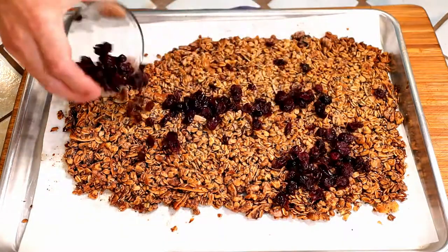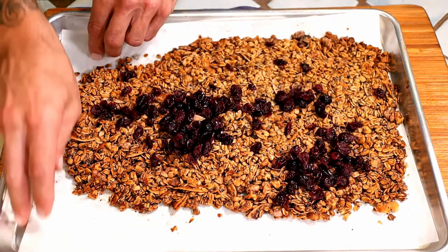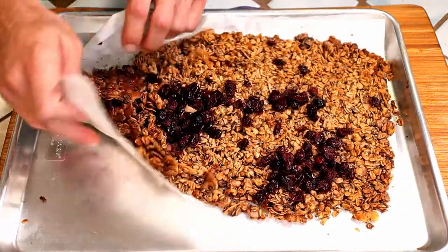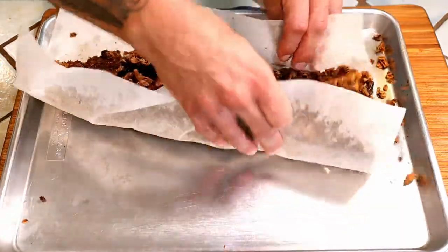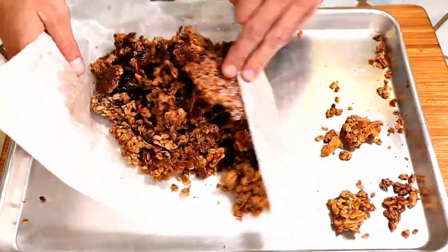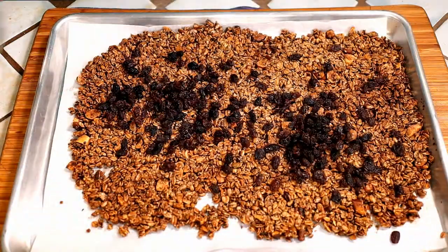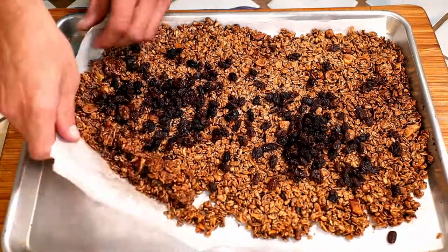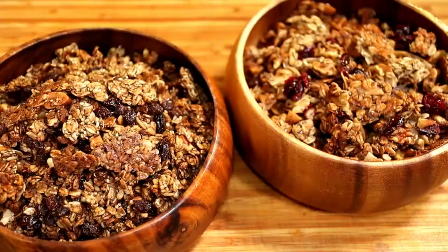Scatter your dried fruit over the granola, grab the parchment paper, and lift it to break it up into smaller pieces. Serve up your homemade granola and enjoy!